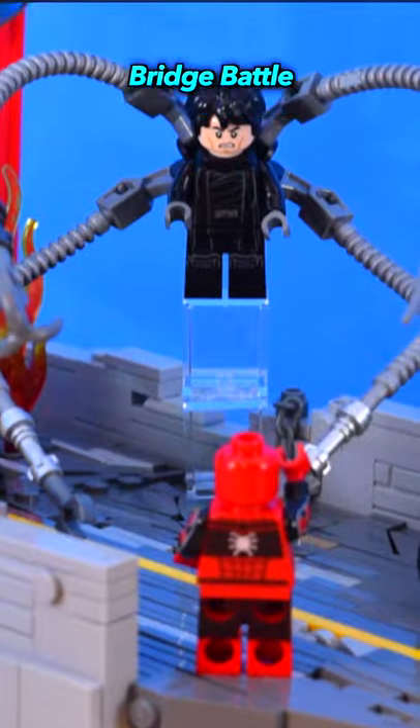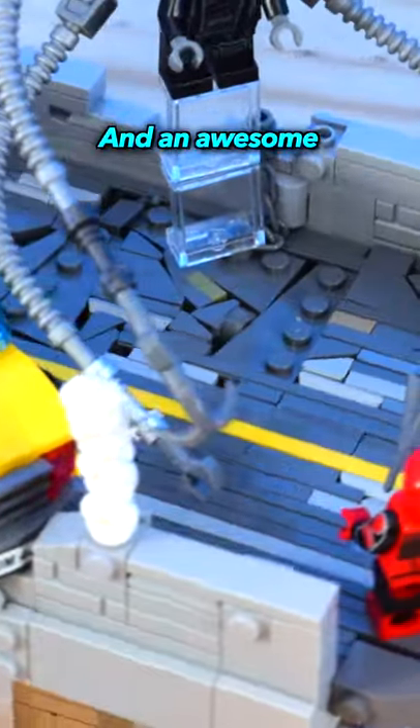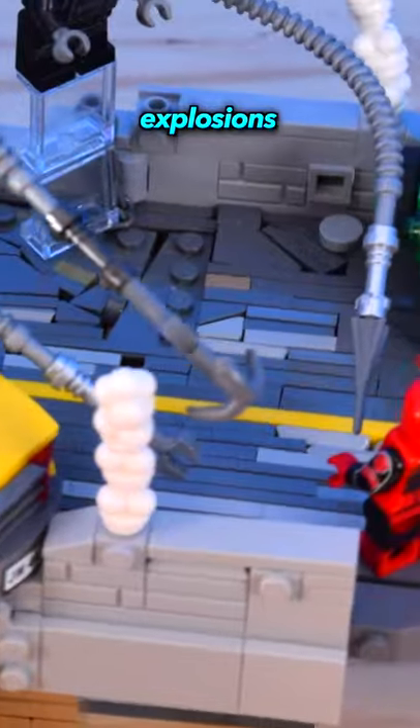This is a custom Lego recreation of the bridge battle from Spider-Man No Way Home. I spent a week working on this project and I'm so happy with the results. It features some custom-built villains, a bunch of cars, and an awesome sideways-built bridge with cracks, explosions, and destruction.